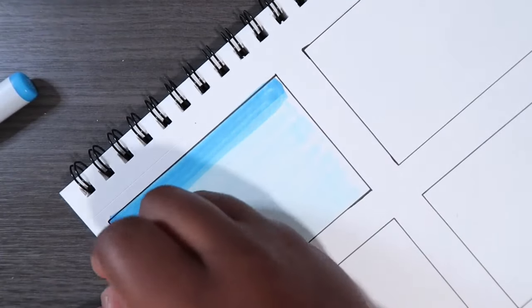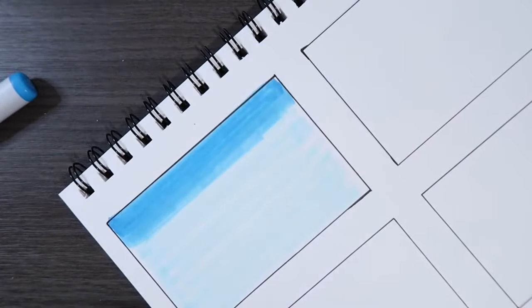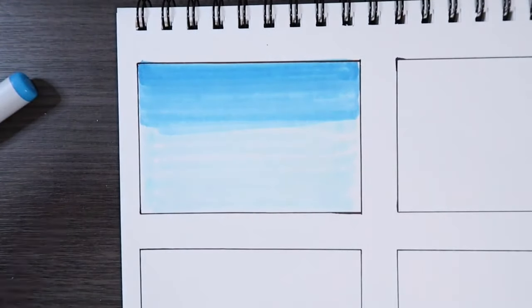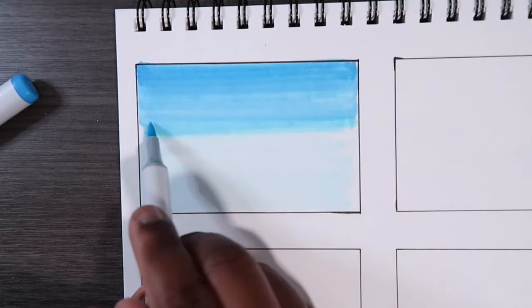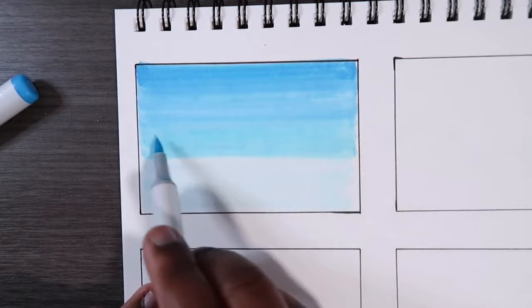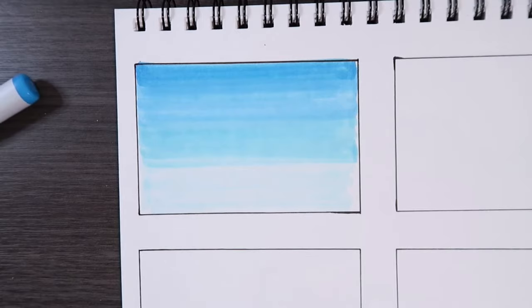Now it's starting to get a bit filled in, so let's try to go a bit closer to the bottom. Then we're going to transition to our B01 — a lighter color. It does look a little bit greenish, but this is a good color combination for a fairly blue sky. Then we can go back with our base color and blend it back into what we did in the beginning.